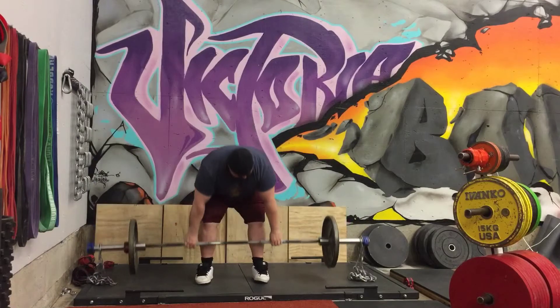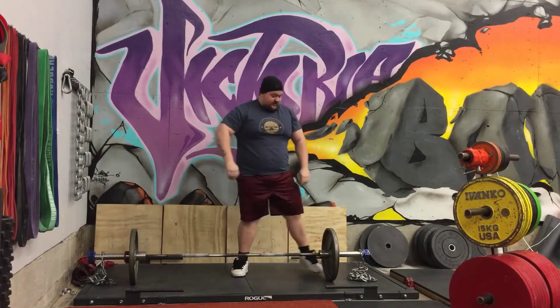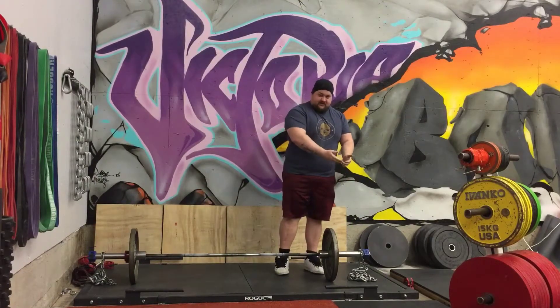That's good. When you are at lockout, you want the chains to just be barely touching the ground.